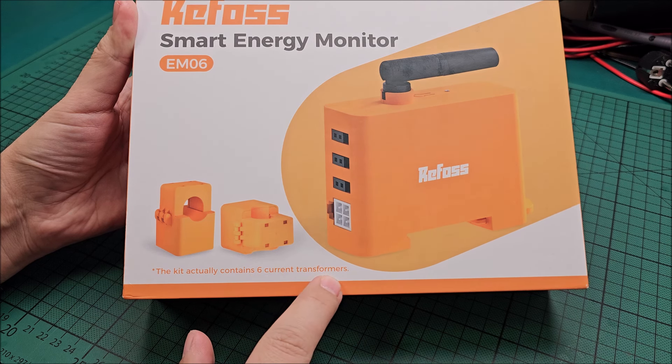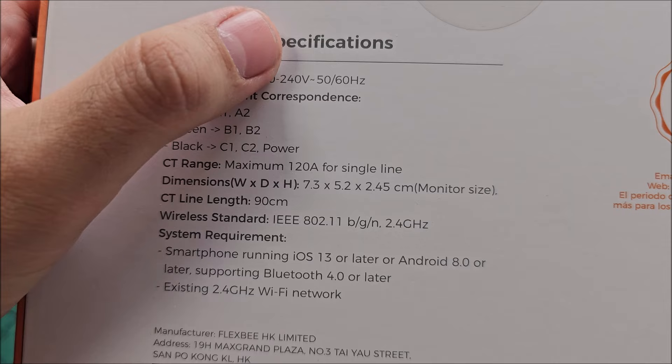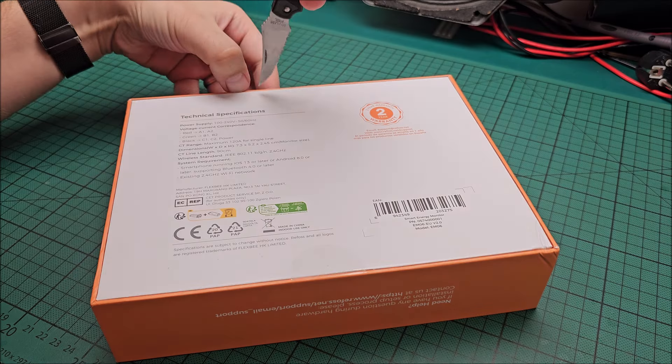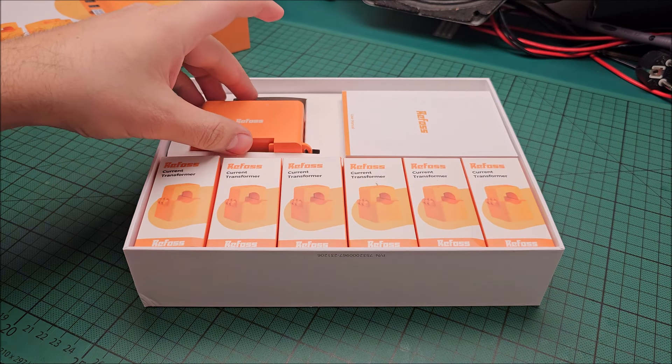Hi there. In this video we'll be taking a look at this Refos Smart Energy Monitor model EM06. This has 6 current transformers in it so that means it can monitor 6 individual wires and give you 6 individual reports.